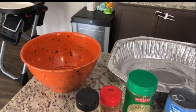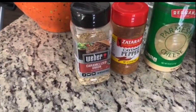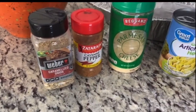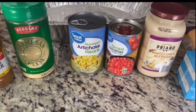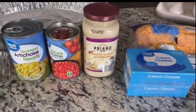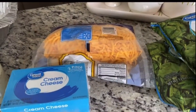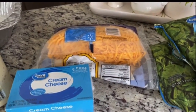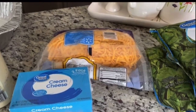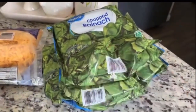All right, Cravers, what you need for this hack is a large microwave-safe bowl and a large pan. I'm gonna use my caramelized onion seasoning but you can use any minced onion. A little bit of cayenne pepper, Parmesan cheese, artichokes, diced tomatoes with green chilies, some garlic Alfredo sauce, two blocks of cream cheese, and three bags of steamable spinach.